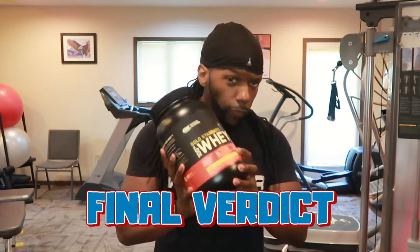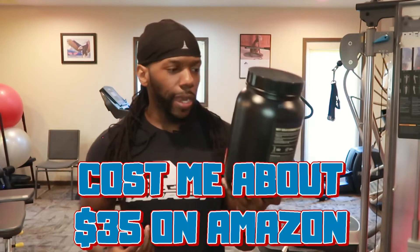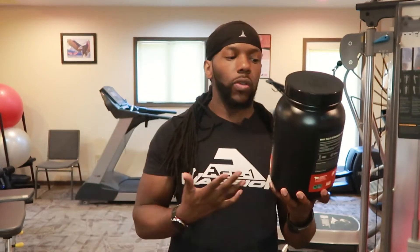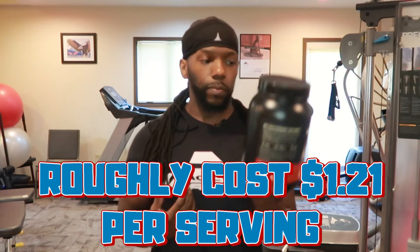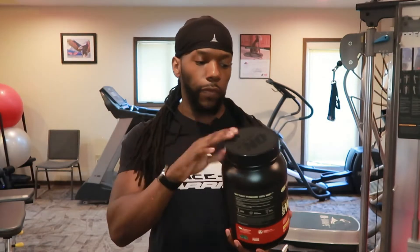So final verdict on this right here. From the profile, this cost me about $35. If you calculate that, it's a little bit over a dollar a day for a protein shake — depending on what you mix it with. Mix it with water, about a dollar something a day. So you're getting a good bang for your buck, especially in the time of inflation. I'm filming this in 2022, so if you're watching this in 2023 or 2025, prices may have changed.